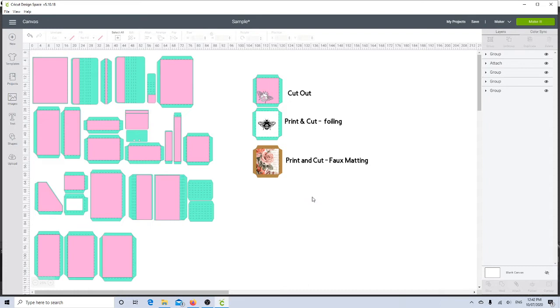On the left hand side here are all the pieces that make the La Grande Organiser. When I upload the files to Design Space I make a project, put all the pieces in there together, and call it La Grande Organiser and save it as a project.